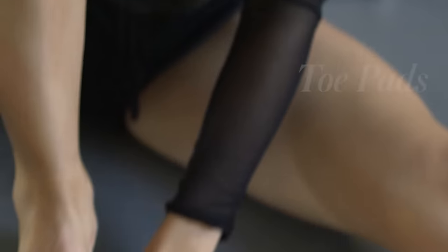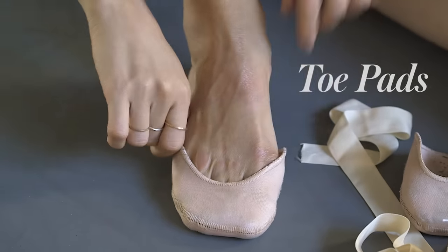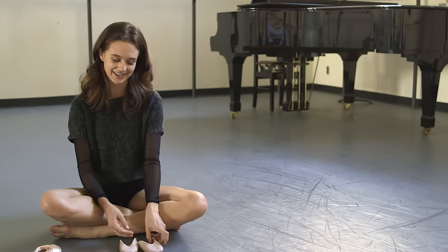Then I use these toe pads to protect my feet against blisters and everything. It's hard to stand on your toes all day, so this helps protect your toes so they're not as ugly as they would be.